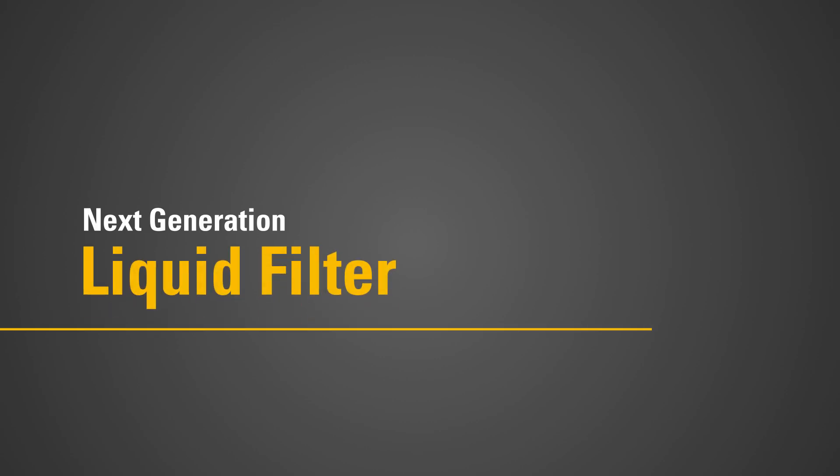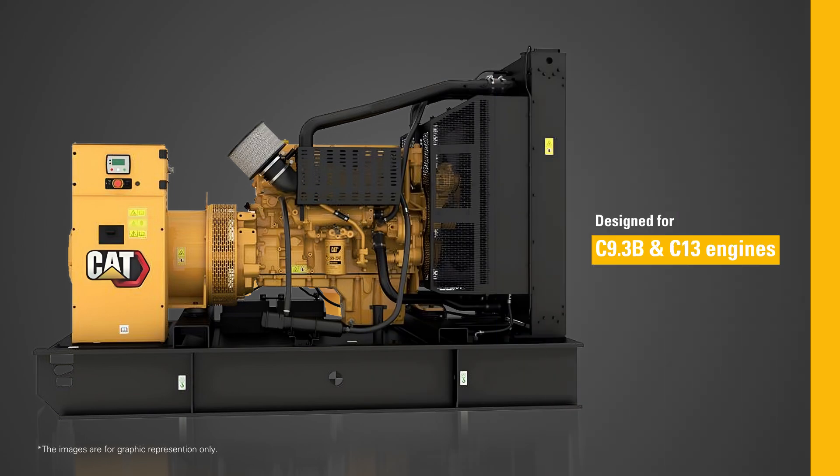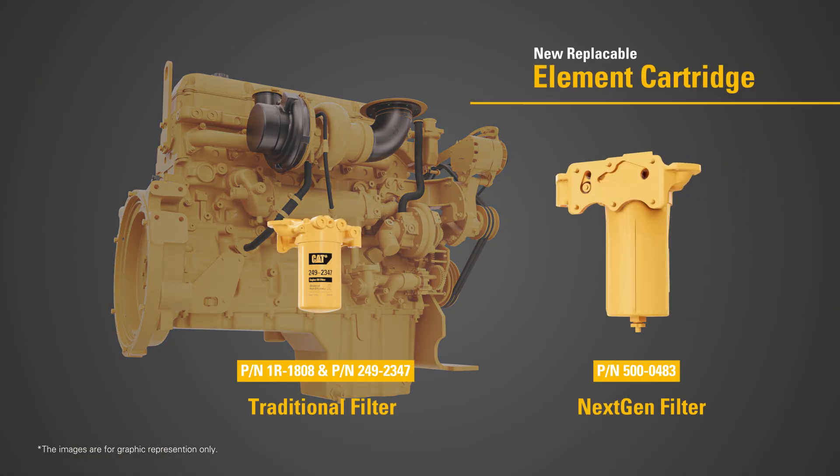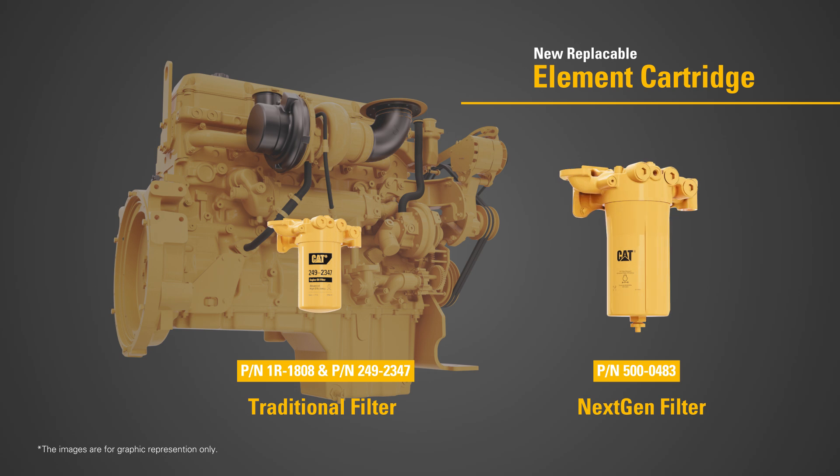Welcome to our short video on Caterpillar's revolutionary next-generation liquid filter, designed for the C9.3B and C13 engines. With this upgrade, we introduce you to the new replaceable element cartridge.